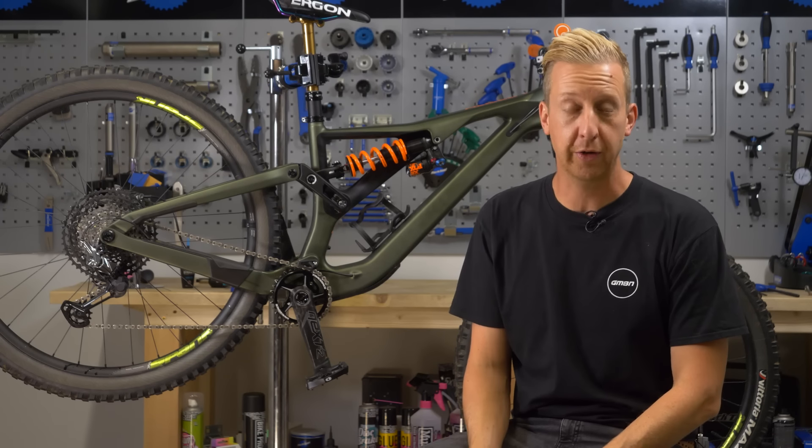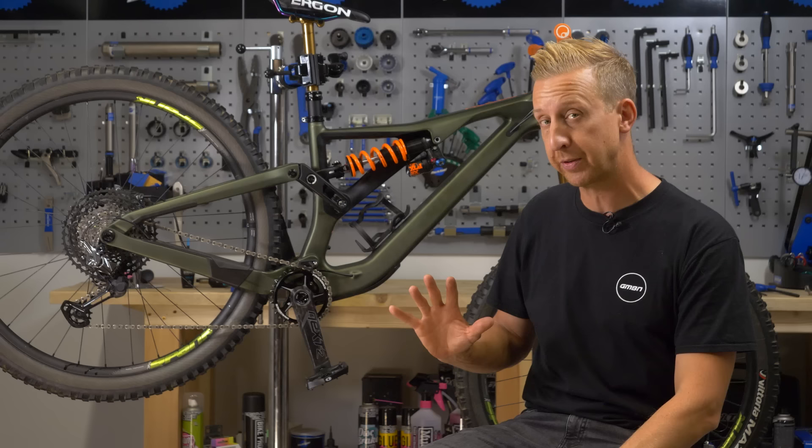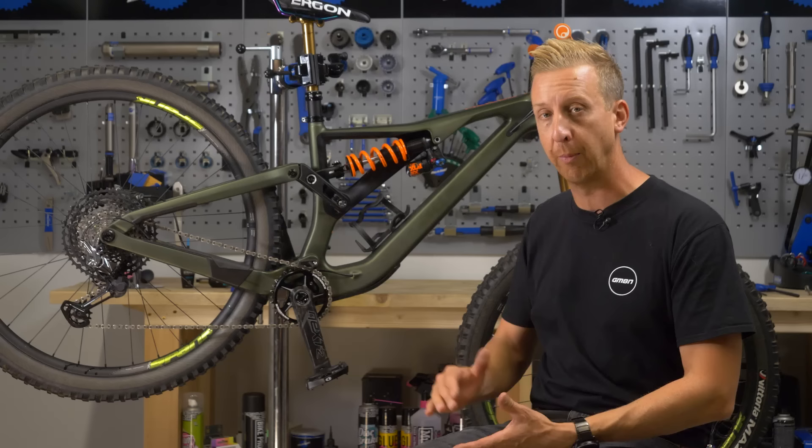In today's maintenance video, we are going to show you how to remove and install a set of cranks on your mountain bike. You might need to do this to fit a nice shiny new upgraded set, or perhaps for some routine maintenance like changing the chain ring or swapping out a bottom bracket. We're going to show you with a set of Race Face cranks, but the principles are the same — it doesn't matter what brand you have.